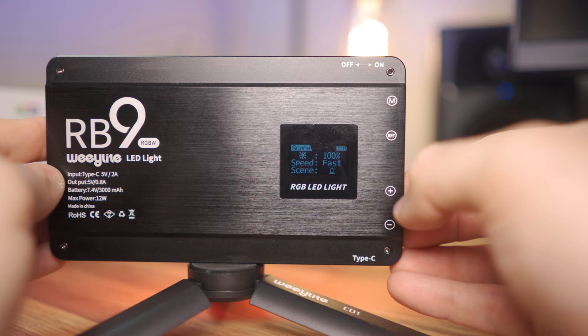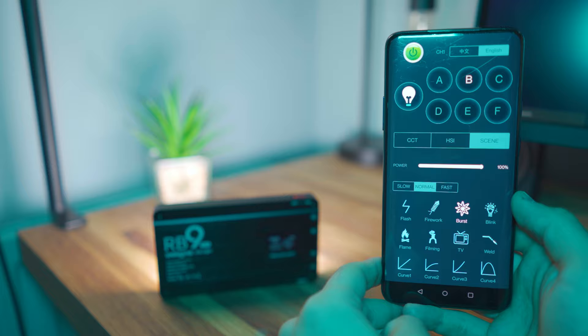The last mode is Scene, and I don't think I'll really ever use these, but if you're on a creative project they might be useful. There are some interesting effects like flames, TV, and fireworks. If you want to create a fire scene without an actual fire, I guess this could be useful. I'll probably get loads of comments from people saying they use these features all the time — and if they work for you, that's great. You can change the intensity and speed of these effects.